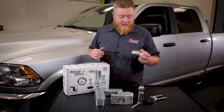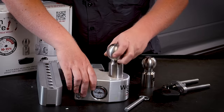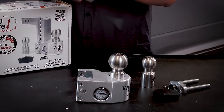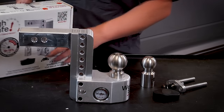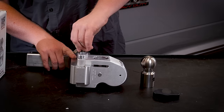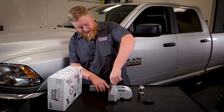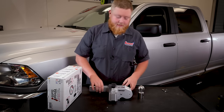The cool thing about the WeightSafe hitch is it has interchangeable balls — you simply select whatever ball size you want. We're going to put a two and five-sixteenths in ours, slide it in, and then there's a pin that locks it into place. Go ahead, slide that pin in, flip the ring in, then take your hitch and slide it on. It's incredibly lightweight — you can just flip it around wherever you need it to be. Slide your locking pin in, and to adjust your hitch height, you just slide it out, move it to where you need it, and slide it back in. Lock it in place, take your keys out, slide the cover on, and you're ready to put it in the truck.